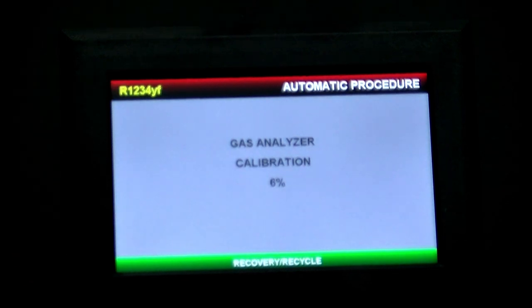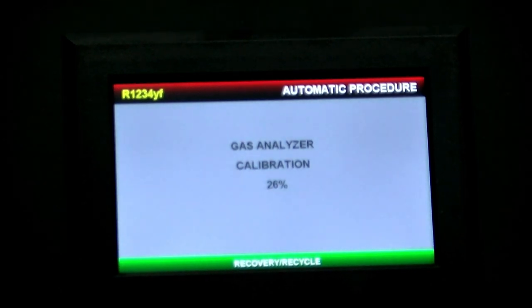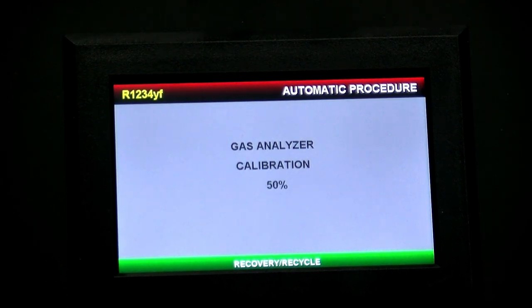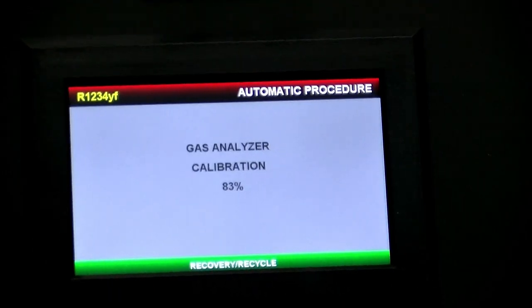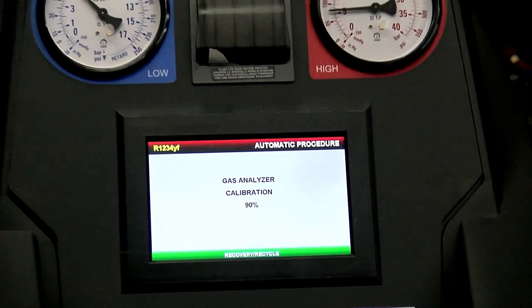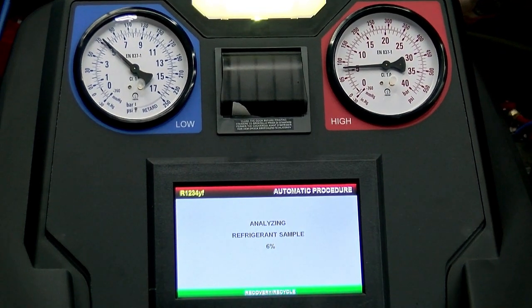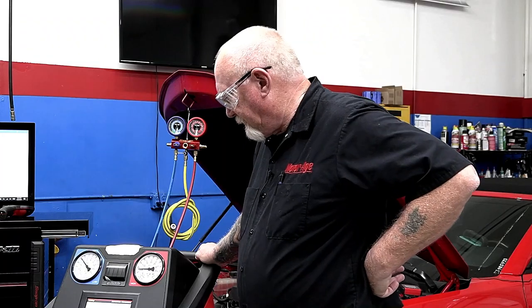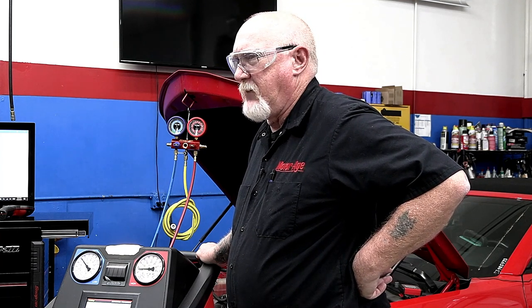Now here's an important part: the machine is going through an automatic refrigerant identification phase. This is a requirement for machines certified for 1234yf, but as mentioned, you should be doing this on every vehicle before you hook your machine up. And before that is the sealant test — get a sealant tester. It will help protect your equipment, which can cost a whole lot more than the tester. Ruining a machine like this because you didn't follow the rules would be a shame.